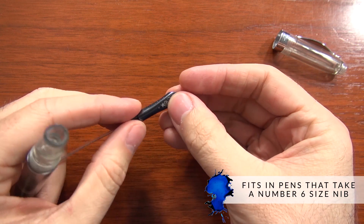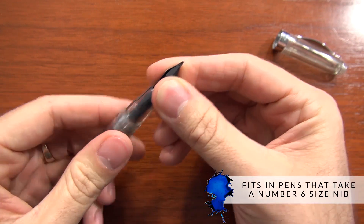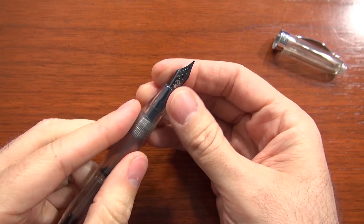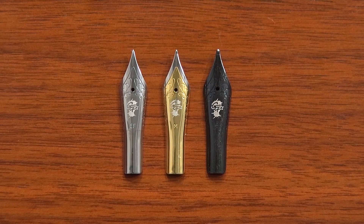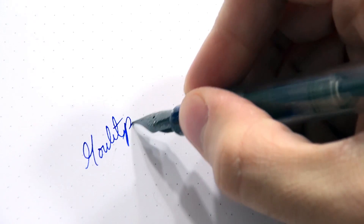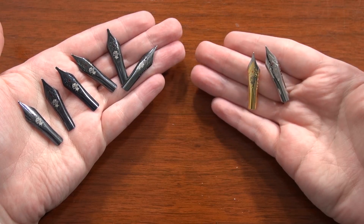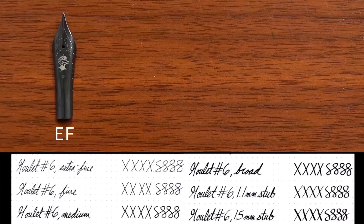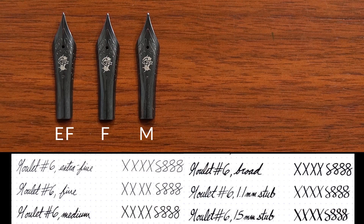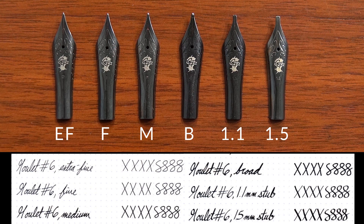If you want to put it onto a pen that takes a number six size nib, it's going to work really well. We feel pretty confident about that at this point because they've been out for a couple of years. So this is just a different color now that's being offered — it's going to write the same, have the same kind of flow and everything that the existing steel and two-tones have. The available nib sizes for these black nibs are the same as the other finishes: extra fine, fine, medium, broad, 1.1 and 1.5 millimeter stubs.